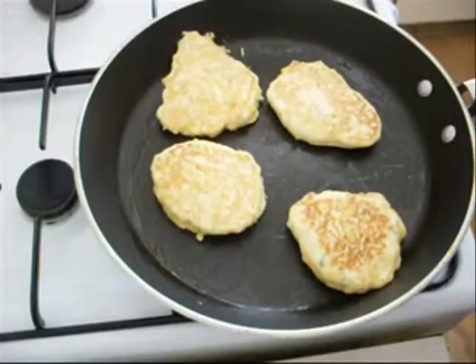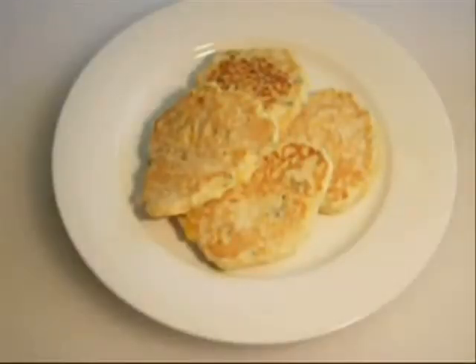Now it's time to plate up. And there you have it — Nikko's corn fritters. The perfect way to start the day. Absolutely beautiful.